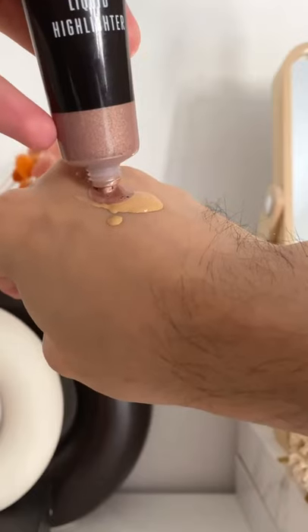You can do one of two things: apply the highlighter on your high points before your foundation, or mix in a drop or two of the highlighter with your foundation. Or if you're extra like me, do both.